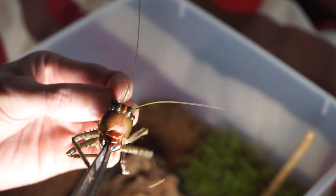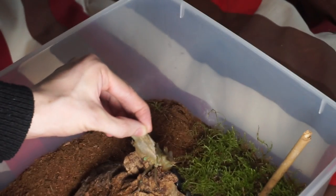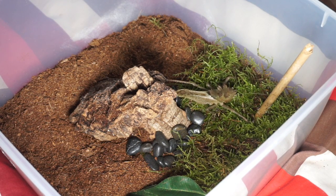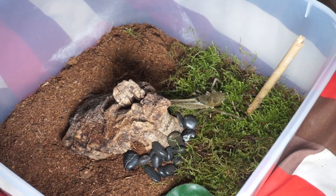Can you see that? You would really not like to get bit by that at all. Absolutely incredible jaws on that, and I think if it were to bite you, you would get into an awful lot of pain. You really would.